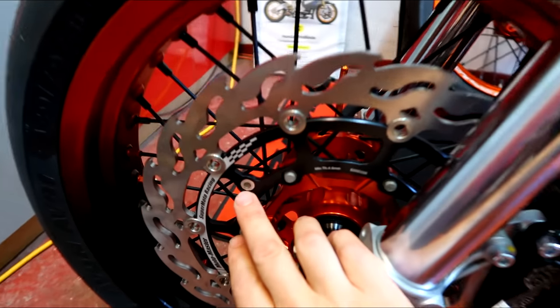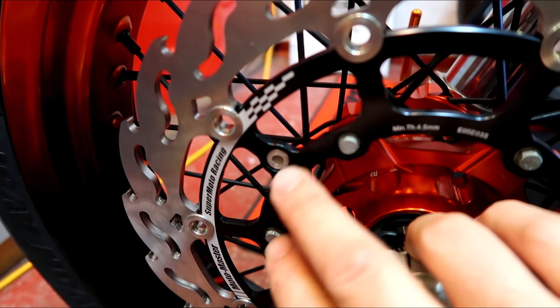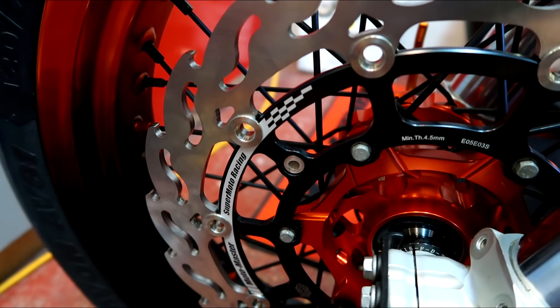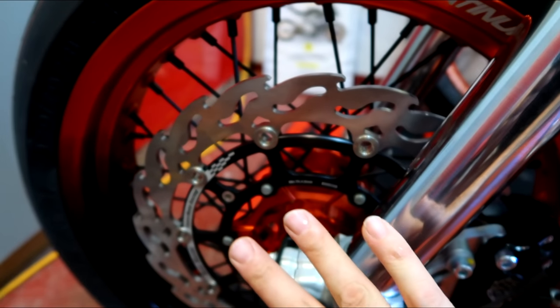I made a mistake. I said the speedo wasn't working on here, didn't I? I thought the bracket holes were on the right, but I missed the little magnet that goes on the disc. I forgot to swap that from the other disc onto this one. There's a little magnet that goes around the speedo pick-up and then it gets it. So that's on there now — the speedo's sorted.